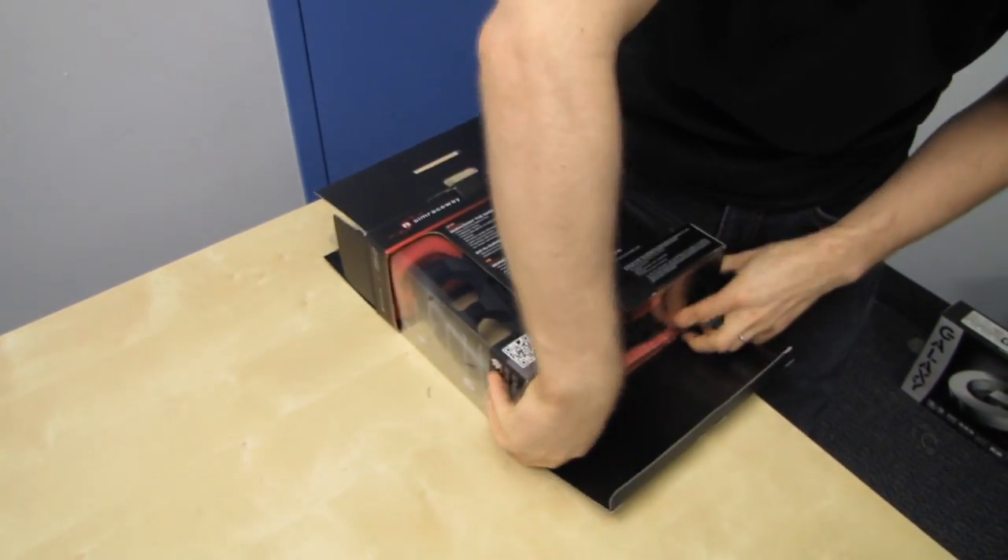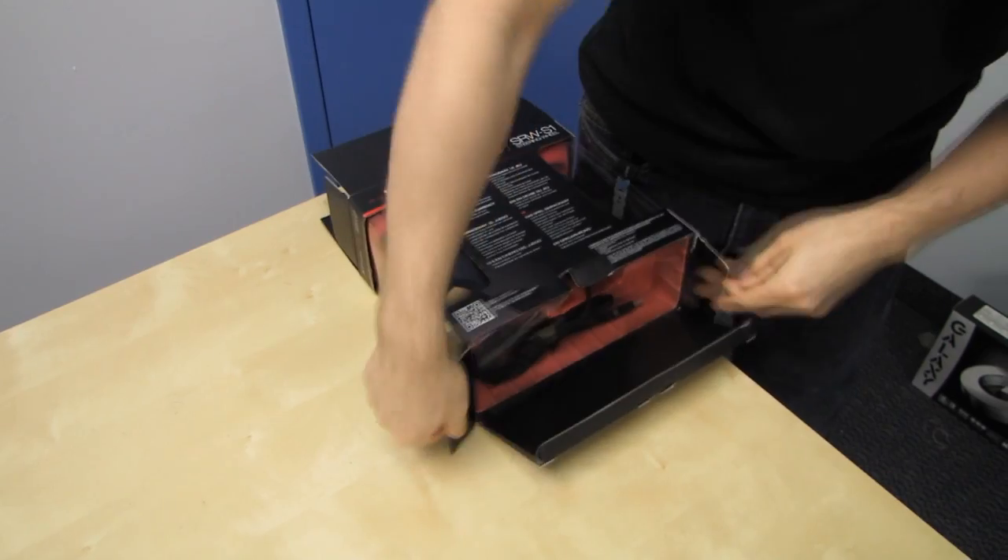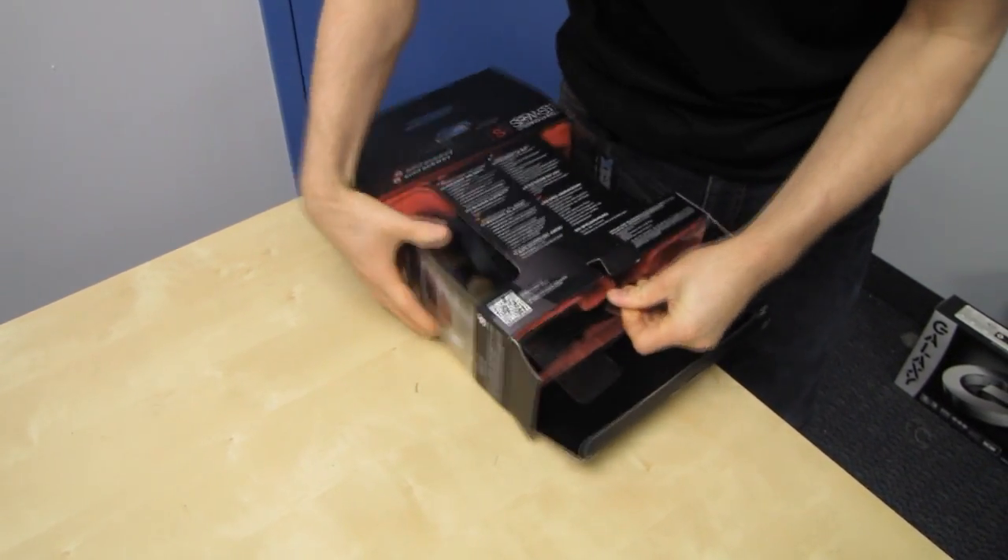And if I could get this package open, I would be some kind of a hero, because this is unbelievable.